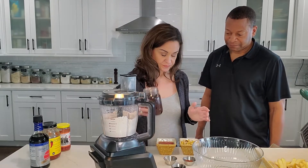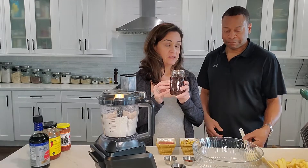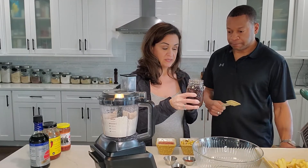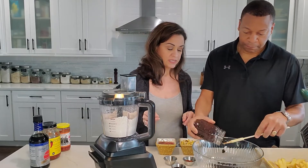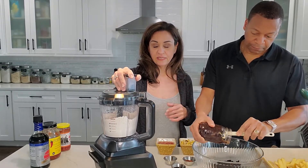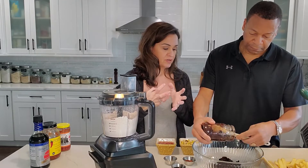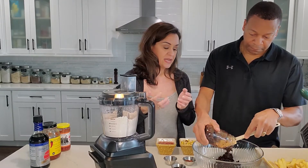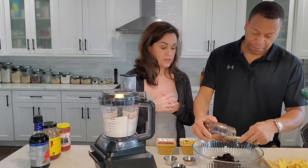So what you do is take one 15-ounce can, drained and rinsed, of black beans and put it in the bowl. One thing you could do with these Black Bean Burgers is grind everything up in a high-speed blender if you wanted them to be more like a burger consistency. Terry happens to like the beans whole in this, and so we accommodate him.